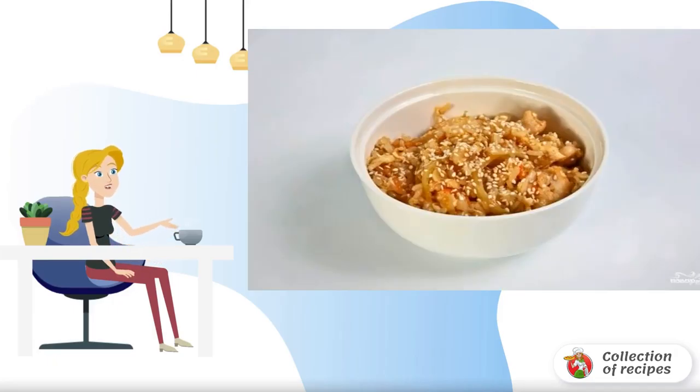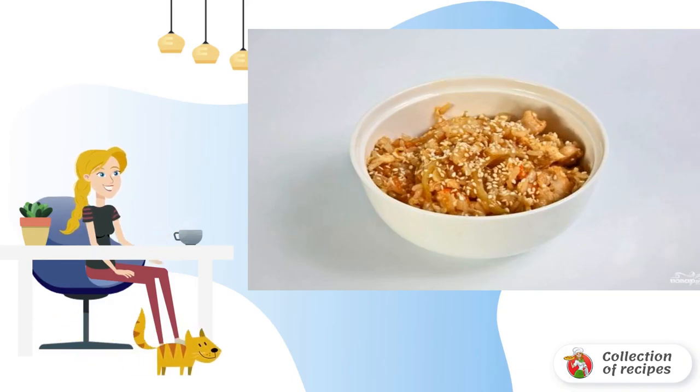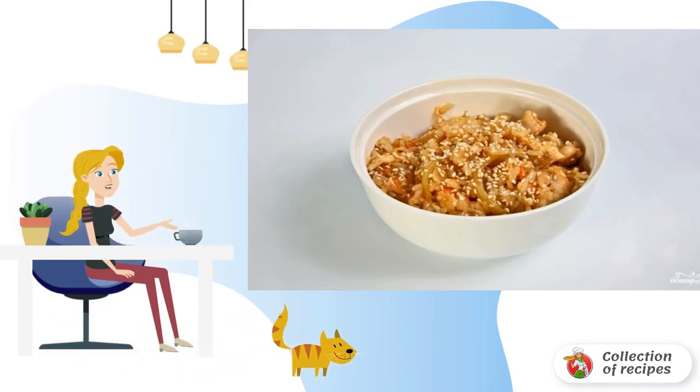A spicy and hearty dish for lovers of original second courses. I want to share with you a recipe for garlic rice with chicken.